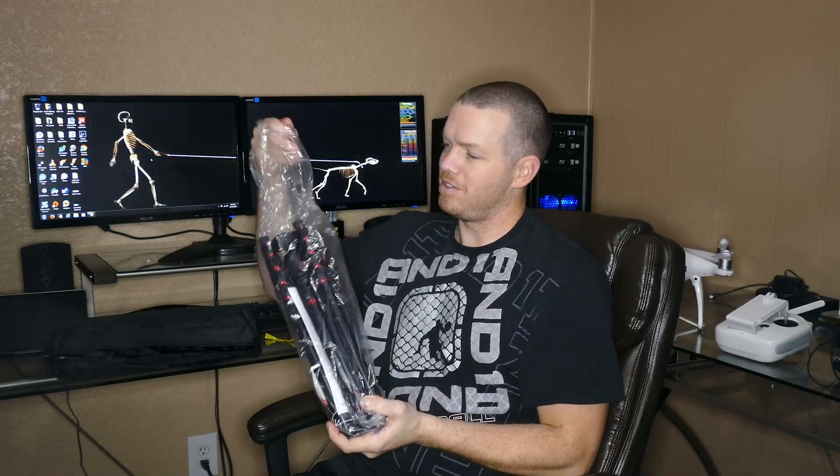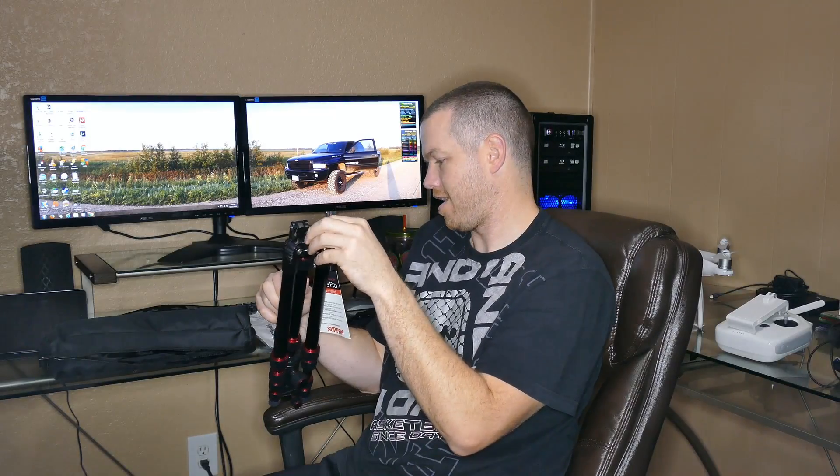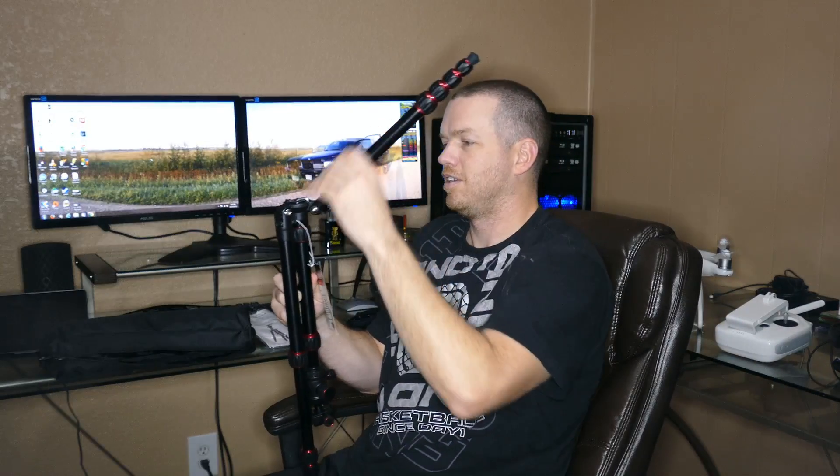I'll be honest, I don't know a lot about tripods, so I am by no means an expert on reviewing these things. This is basically the first or second real tripod I've bought. My first one was a small one just to throw in a backpack for portability, but this is my first actual big, nice tripod, and I got it on sale on Black Friday so I can't complain about the price.